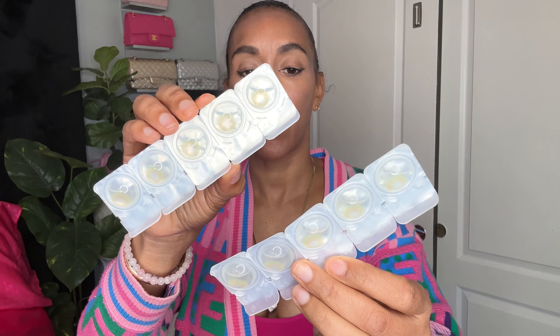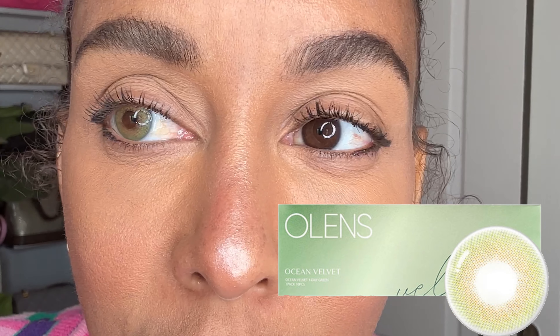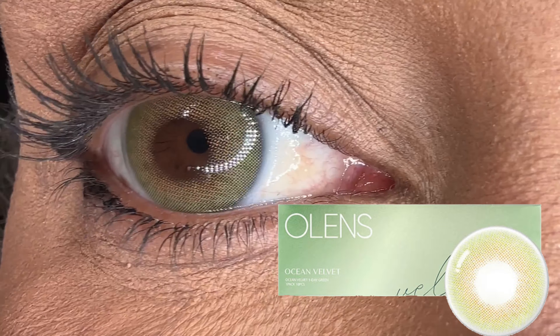We got the contacts kit — we have one pair labeled 'Iridescent Russian Velvet' and I'm so excited for this color. They all come in different packages. I also got a little case and it's yellow so it'll be easy to find. There's a contact case inside, a tweezer, three more clear contact cases, and another pair of contacts.